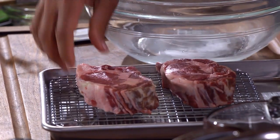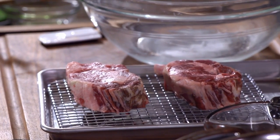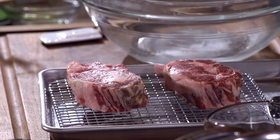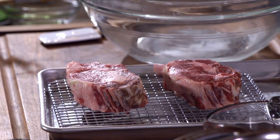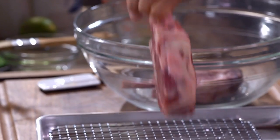We're gonna put our veal chops in a bowl. You could use loin cuts but you want them to be about an inch and a half thick. This is also delicious with pork chops, because the orange, the brown sugar, all these flavors go great with pork chops — and actually our whole dish works really well with pork chops.